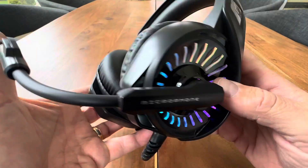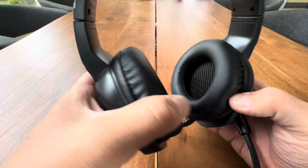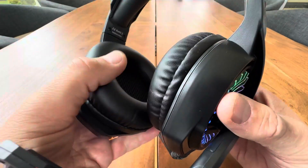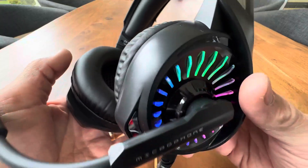This is a fully immersive stereo sound gaming headset with 50mm drivers. So you're going to get those nice deep sounds and those clear highs.